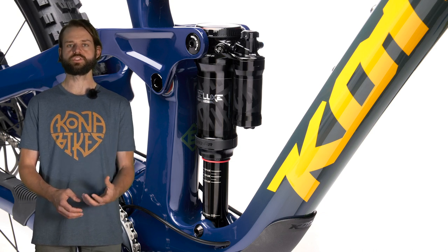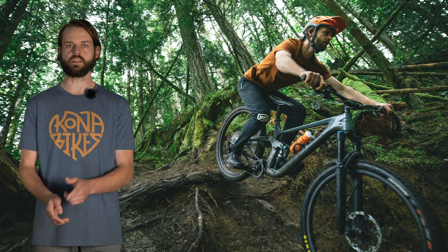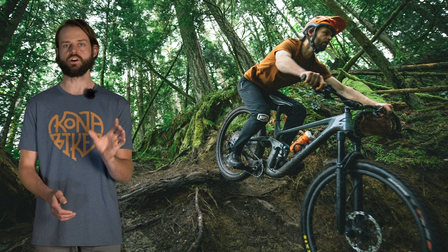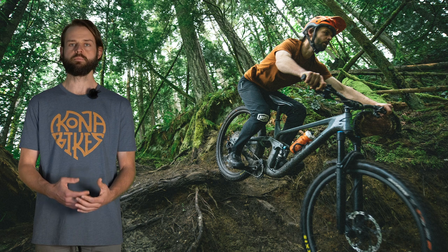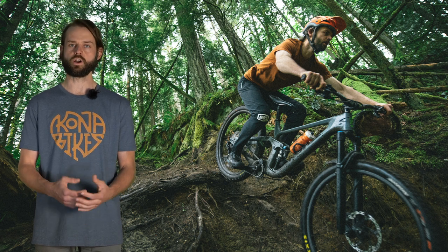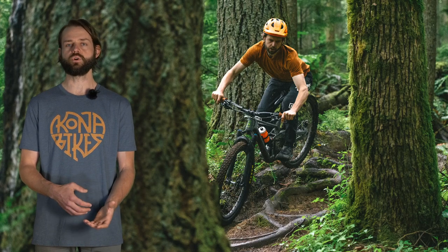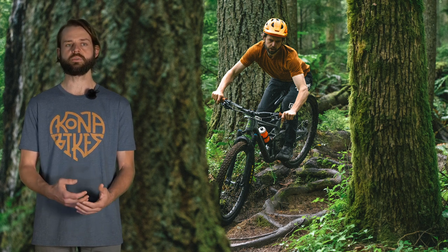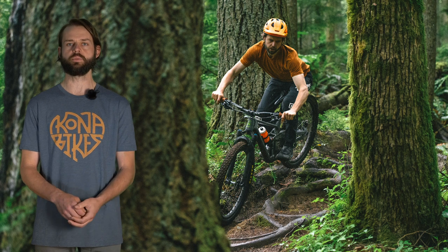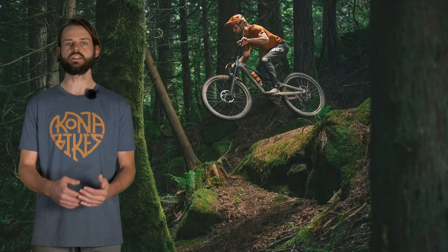We worked really hard to improve the small bump sensitivity on this bike and arrived at a progressive leverage rate throughout the travel — a pretty straight line at 13% progression from 30 to 95% travel, with the 0 to 30% also on that same 13% slope. This gives better small bump compliance off the top and allows for more linear spring rates, so fewer volume spacers; coil shocks are all going to play really well with this bike. We've also adjusted the anti-squat curve to decouple chain forces from the rear suspension while descending. In your climbing gears you're around 85% anti-squat, and in the harder gears that number drops off, limiting chain force on the suspension and giving a more supple ride feel.